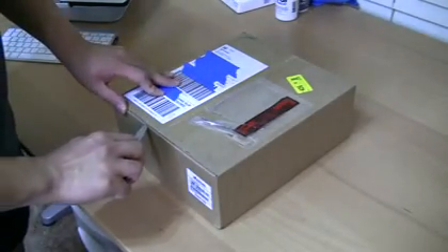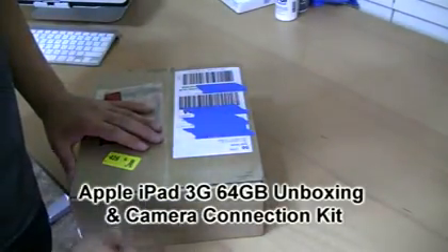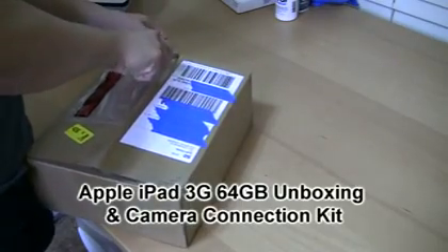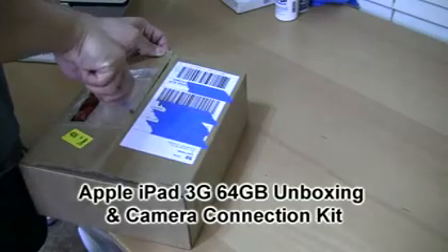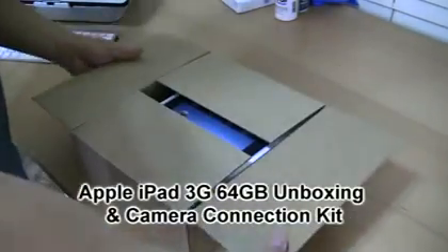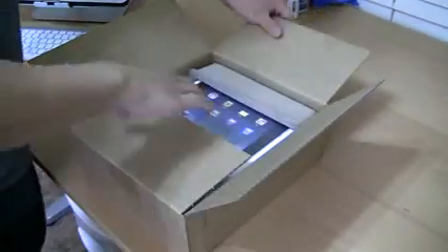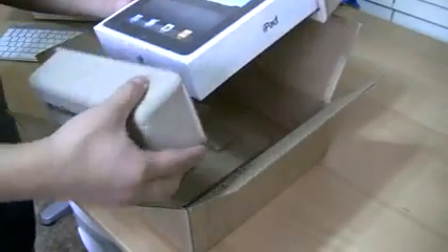I actually ordered both models. This is the 64 gig model and it is the 3G version. Apple charged approximately 130 bucks more for the ability to use a cellular data network in order to access the internet.